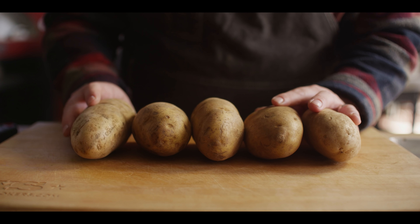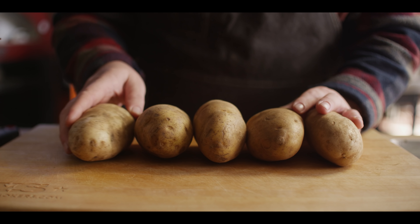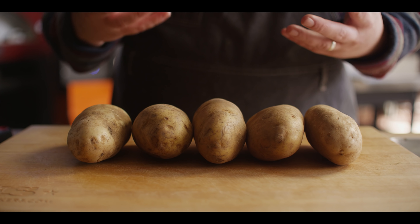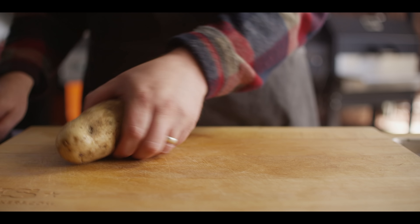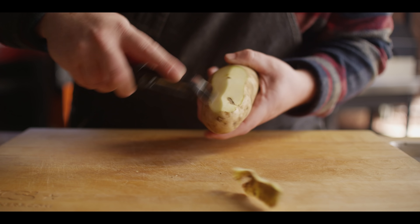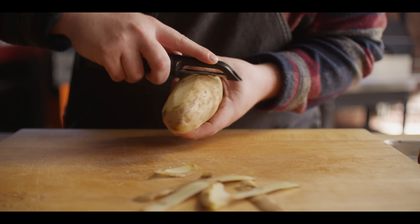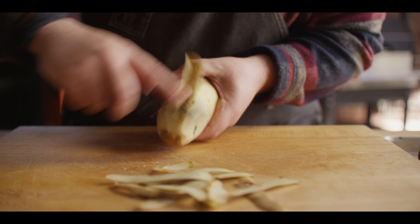We're going to start with about three to three and a half pounds of russet potatoes. Try to find ones that are all about the same size and shape — it just visually works out better, and time-wise works out better as far as the cooking time goes. We're going to get these peeled, all of them peeled, and then we'll go ahead and slice them into our cylinders.